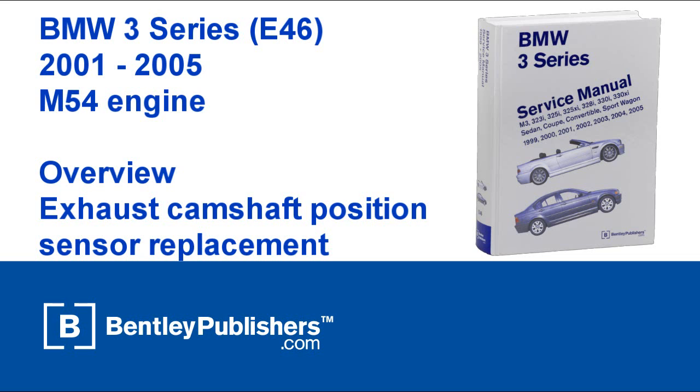This video is an overview of how to replace the exhaust camshaft position sensor on a 2001-2005 BMW 3 Series with an M54 engine.